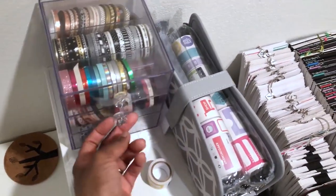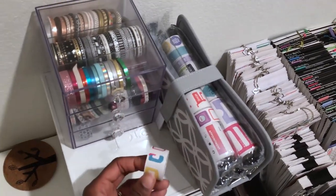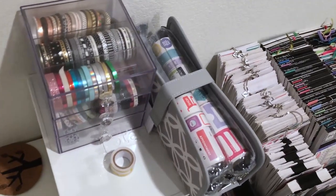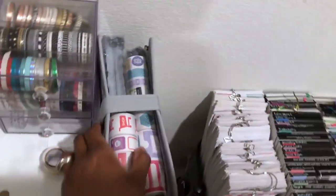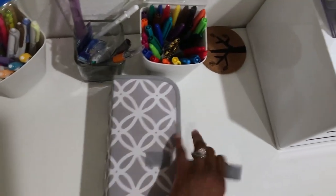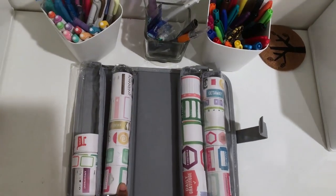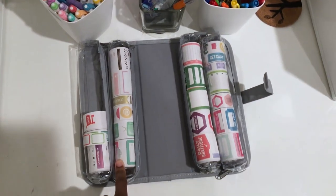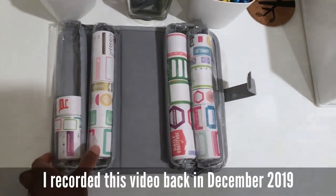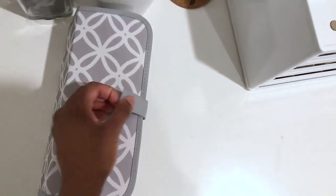I don't really have that much skinny washi. And you will notice that I don't have any Simply Gilded washi — I just haven't fallen down that rabbit hole yet. Thankfully. This right here houses all of those Happy Planner rolls that came out. I bought a couple of them, but honestly I don't really use them. But I do want to use all of the things in 2020, so these will eventually get used. I keep them in here on my desk to have readily available for whenever I do want to use them.